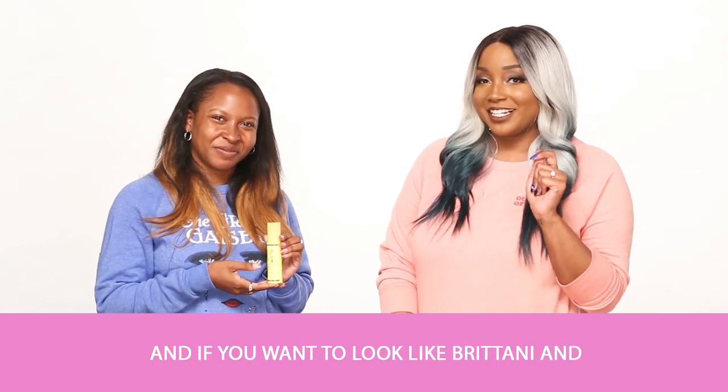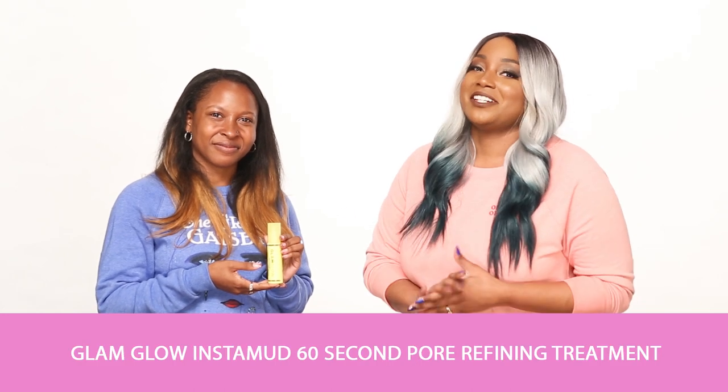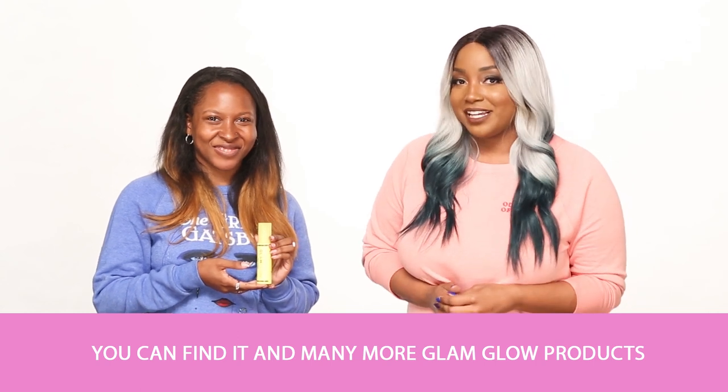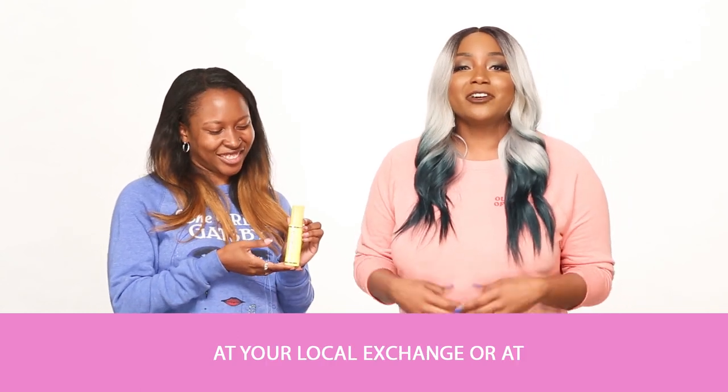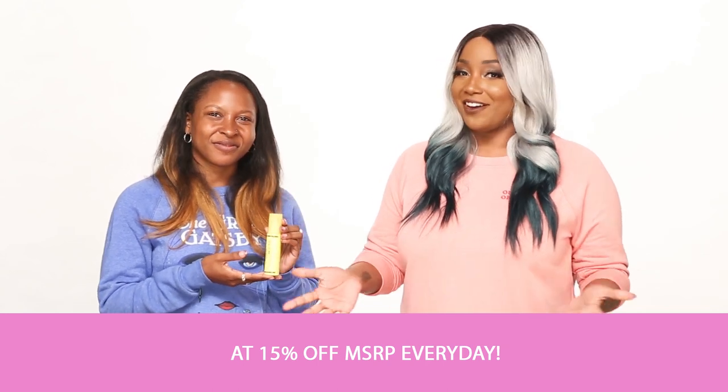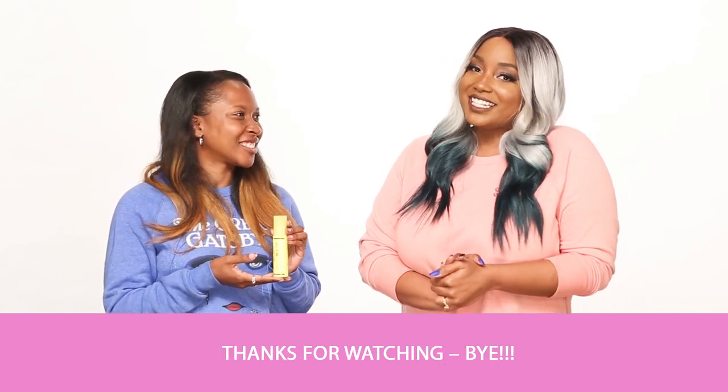And if you want to look like Brittany, and you're interested in the Glam Glow Instamud 60 Second Pore Refining Treatment, you can find it and many more Glam Glow products at your local exchange or at ShopMyExchange.com at 15% off MSRP every day. Thanks for watching! Bye!